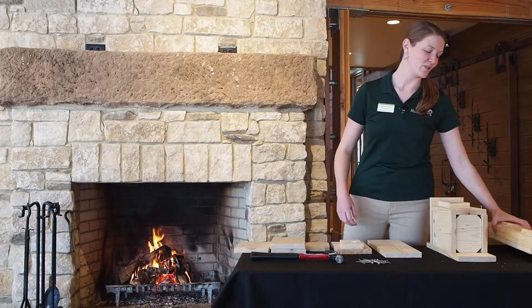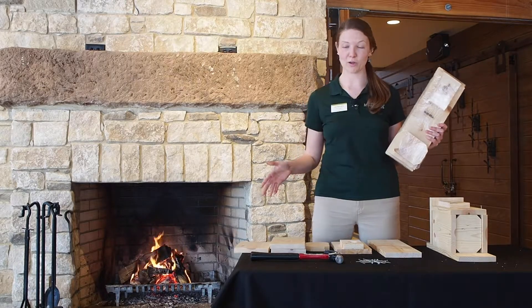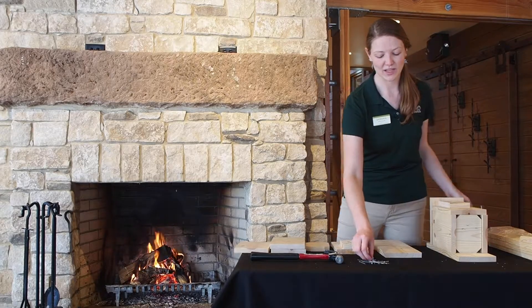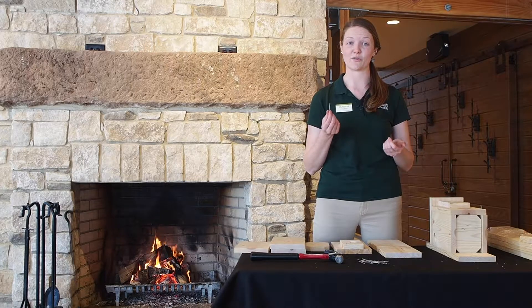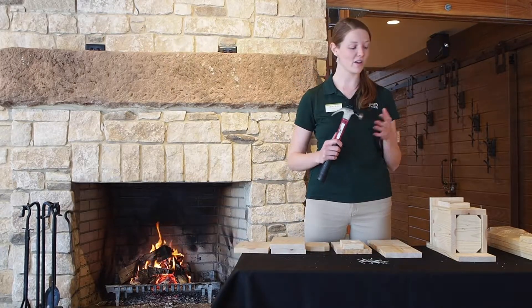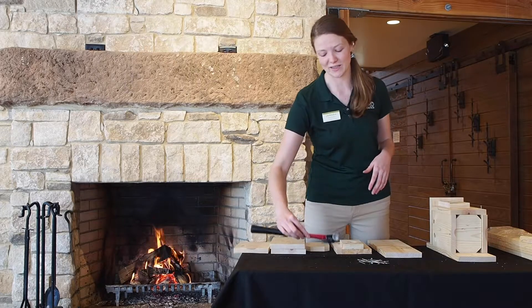If you picked up a kit from us, it looks something like this all opened up. There should be six pieces inside — everything you need to build your bluebird house as well as some nails. These are galvanized so they should not rust and they'll do very well outdoors. The only thing that you need to supply yourself is a hammer. All of the holes that we will be using are already pre-drilled, which makes it so easy.